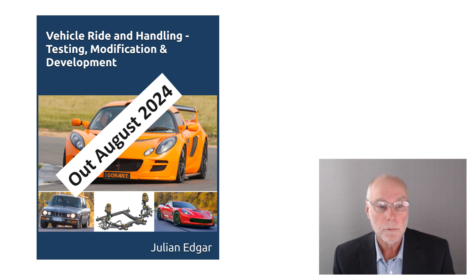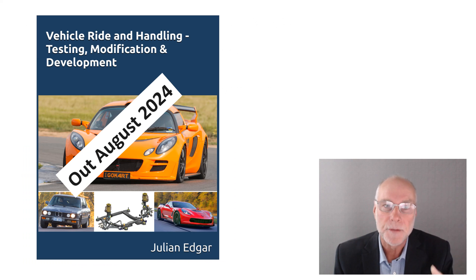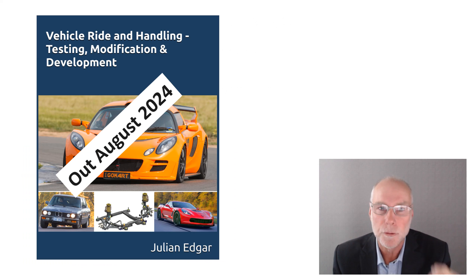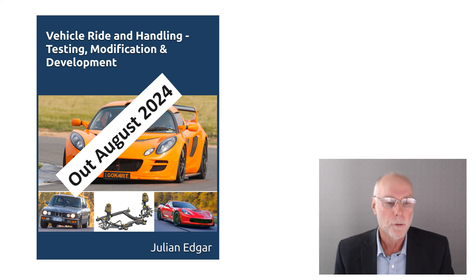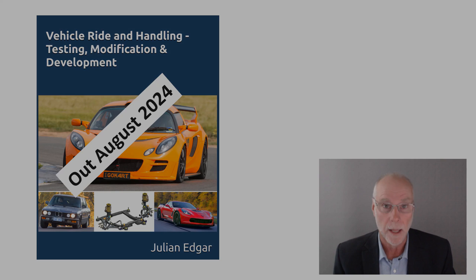The book Vehicle Ride and Handling: Testing, Modification and Development addresses many of the misconceptions that are so prevalent in ride and handling circles, especially from internet discussion groups where people say 'what should I do?' and get told 'stiffer and stiffer, that'll make it better.' For a road car, no, it won't. The book is out August 2024 — if you're watching after that, it's available now from Amazon in your country. Thank you.